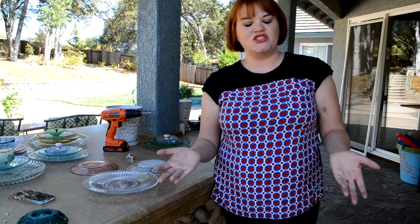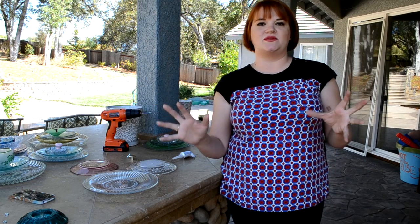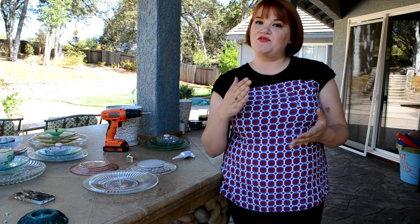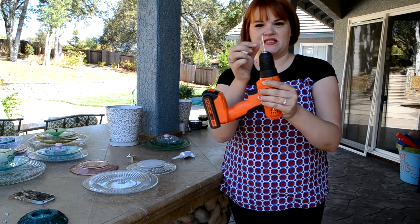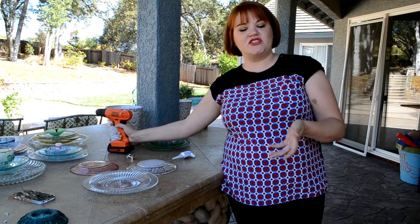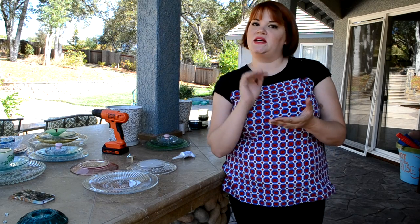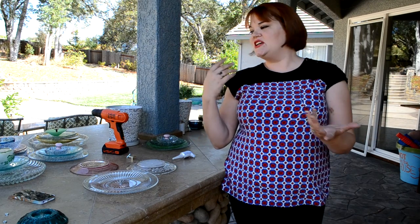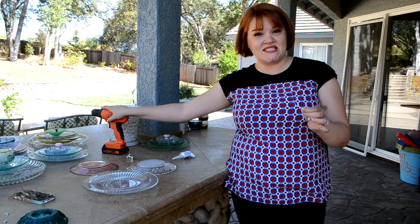The only trick to drilling a hole in glass — it sounds like such an impossible thing to do — is just to have the right drill bit. I like a little spade-style bit. Just go to your hardware store in the drill bit section and look for one that says 'glass and tile' — it's that simple. I got one that was three-eighths of an inch.